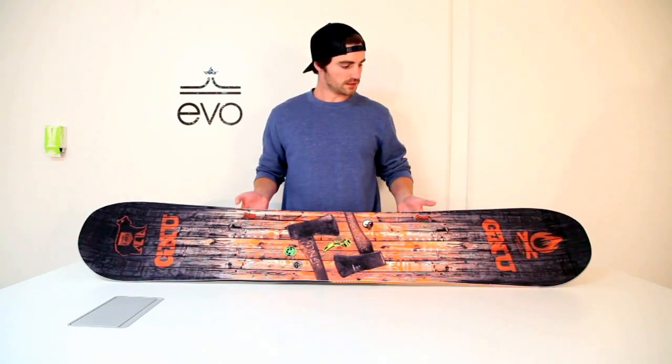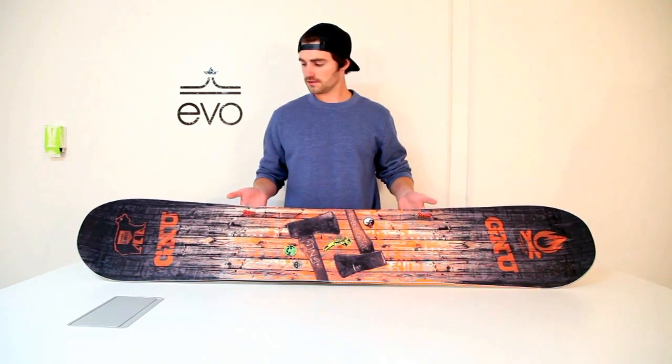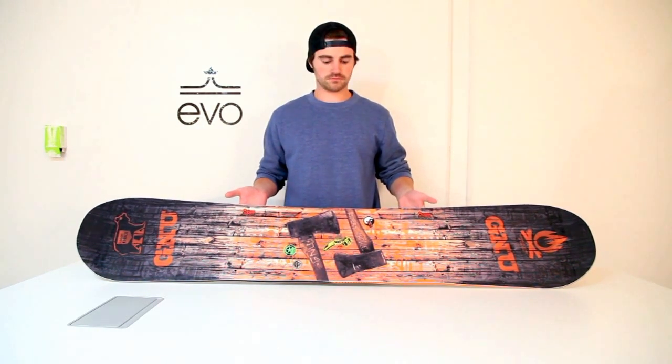So this is a great board. Check it out. Thanks.